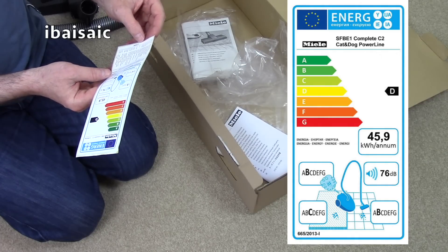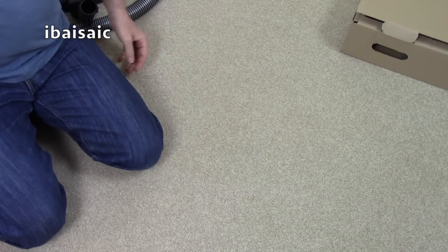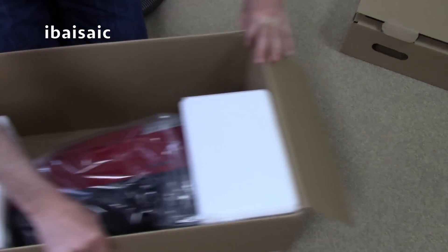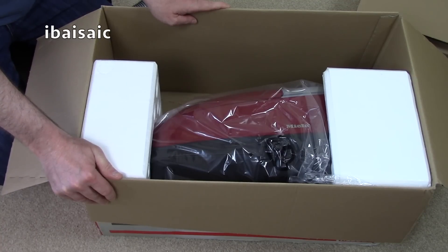It says 1100 watts on here — we'll see what it says on the actual machine. As I say, September 2017 brings more regulations regarding vacuum cleaners. Apart from lowering the wattage again to 900 watts, there will also be a maximum allowable noise level of 80 decibels. A lot of the cheaper newer machines are peaking at about 79 decibels, so they've just got under the regulations.